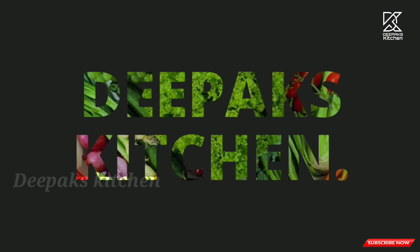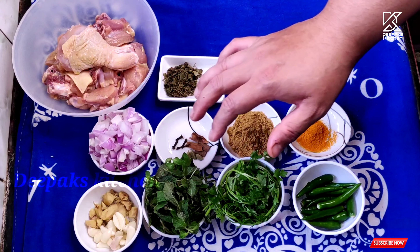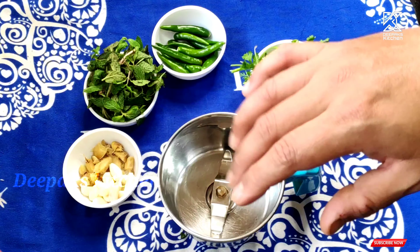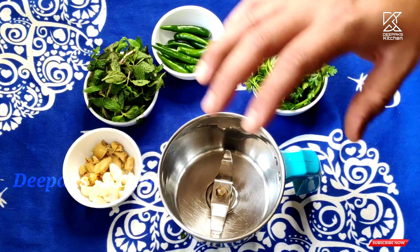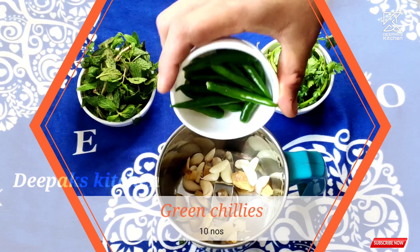These are the ingredients which we are required to make the pudina chicken fry. Now let's see how this pudina chicken is done. For this we need to make a masala paste. In a mixy jar we're going to add the ginger and garlic and the required amount of green chilies. In our region the green chilies are really spicy; in some other regions the spice level of the chilies may vary.